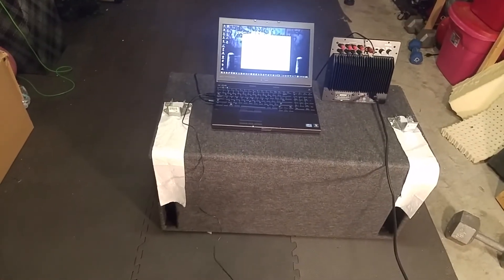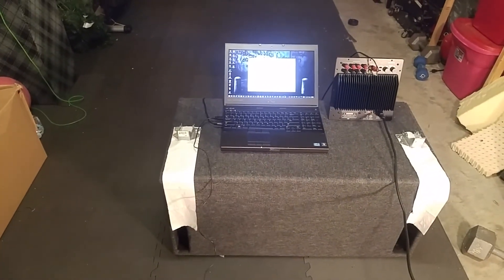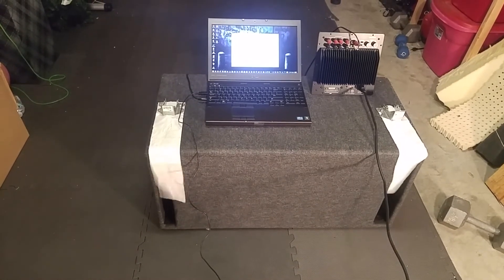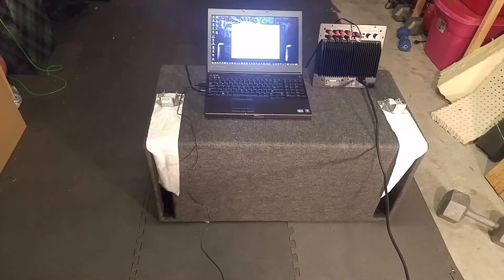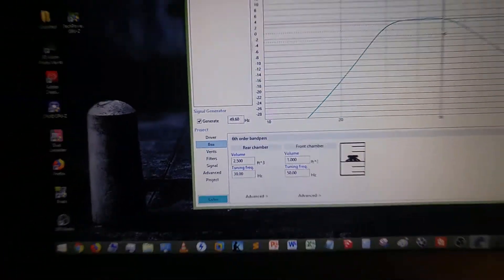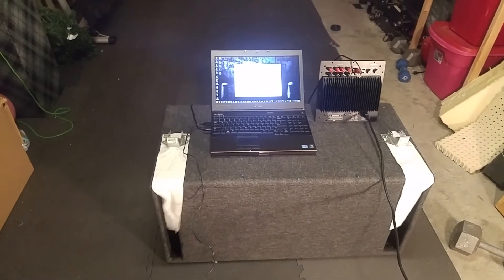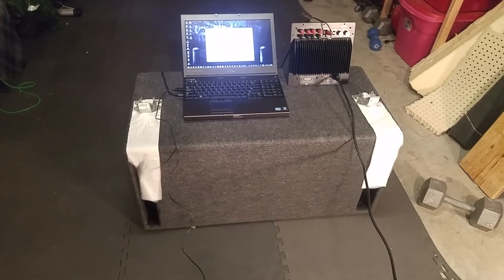Let's put it back to 40 hertz — or back to 30 hertz — and see if both ports are still as activated. Let me hit generate. Okay, let's go — 40 hertz, 35 hertz, 38 hertz.